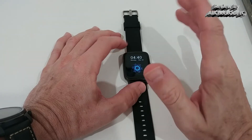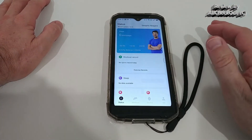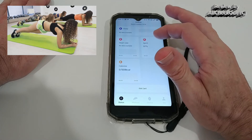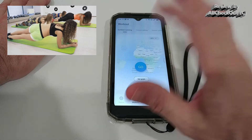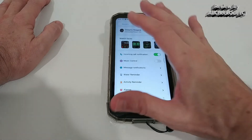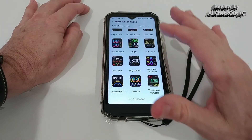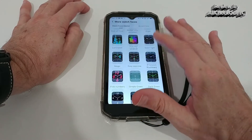Moving to the app, it's very comprehensive. The Status tab shows all fitness recordings — 24/7 heart rate if activated, blood oxygen, calories, and sleep tracking. You can also start a workout directly from the app. Under settings, there are many watch faces available to install right from the app, with a large selection of beautiful designs with lots of information.